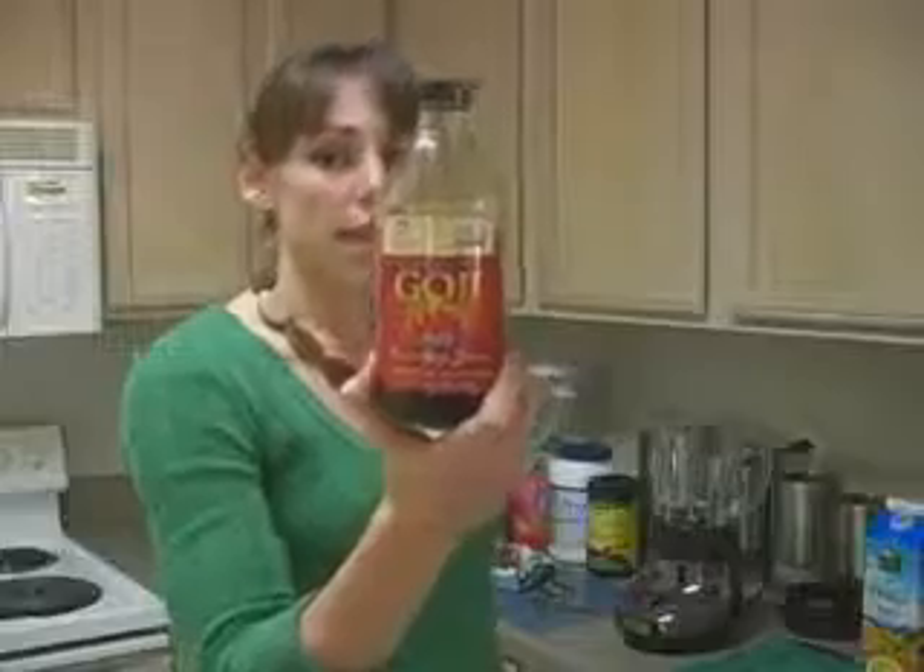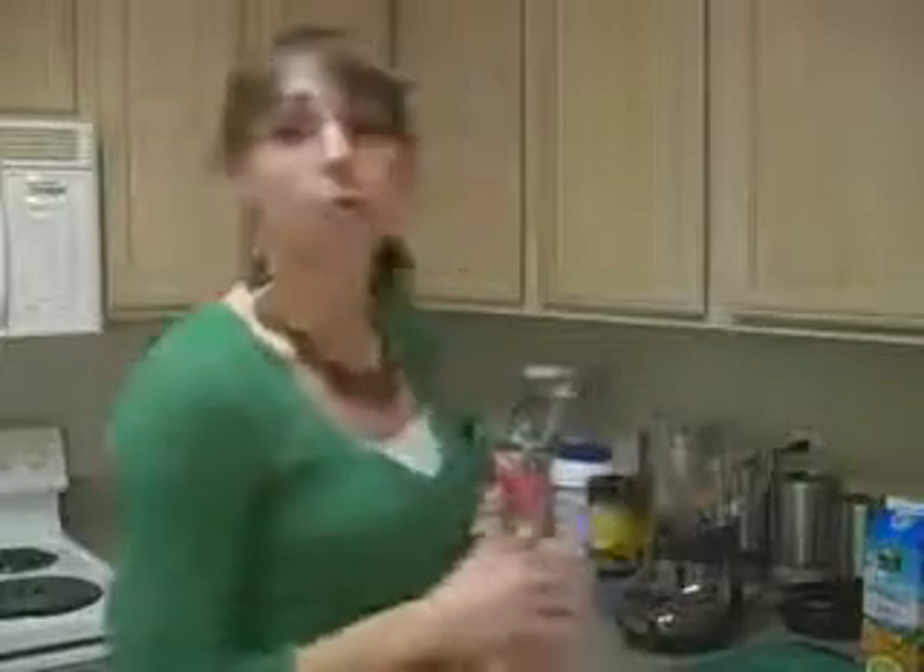We're also going to add goji juice — this is organic, pure goji juice, and it's loaded with antioxidants. It's going to help combat stress and support your immune system, so it's fabulous to add to smoothies or anything you can think of.